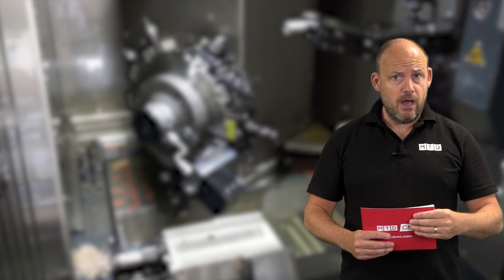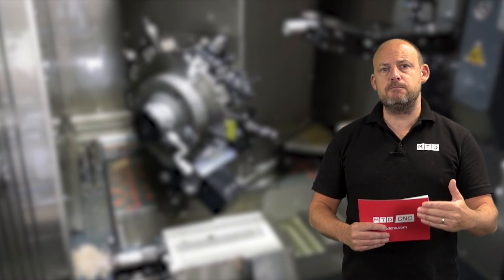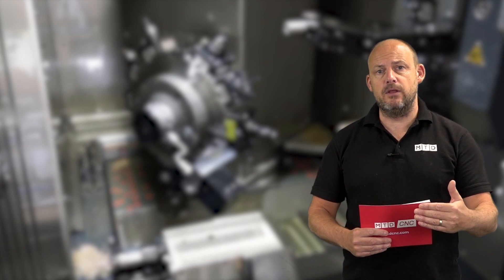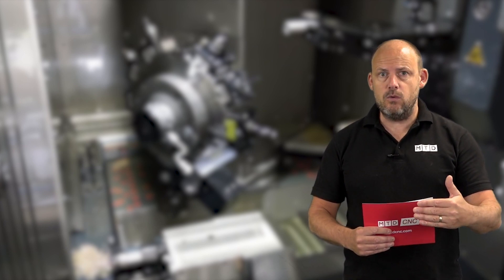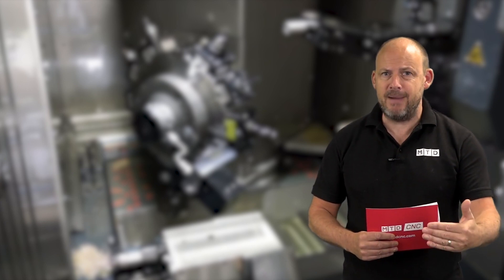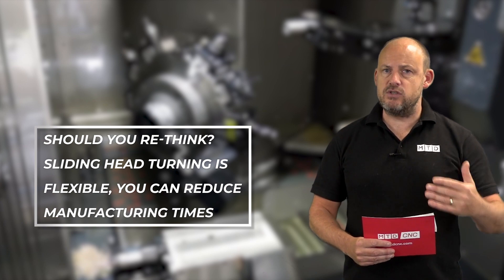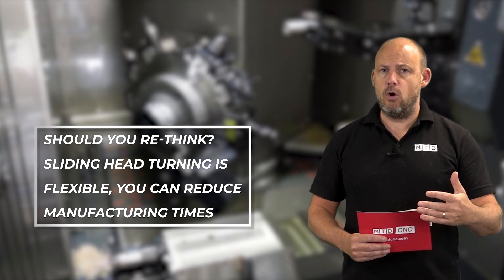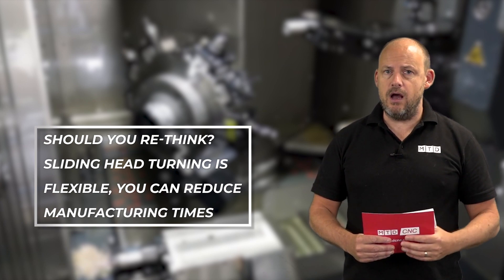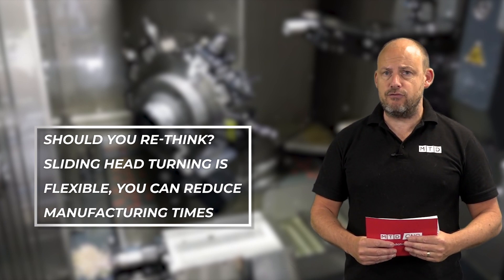You may be looking around your machine shop thinking you need to become as competitive as possible. The marketplace is difficult, it's tough. You need to turn components around quickly, run machines unmanned, and maybe rethink the way you're making components. Sliding head turning can be an option for you. Tornos are heavily involved in this market and the DT range is a great entry level machine.